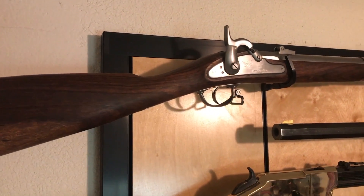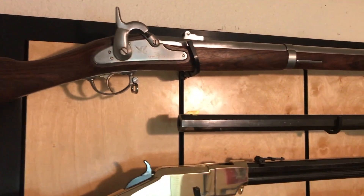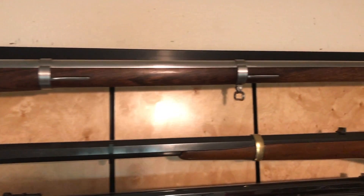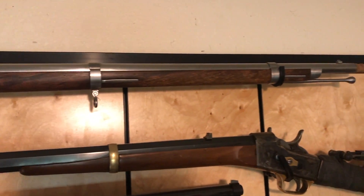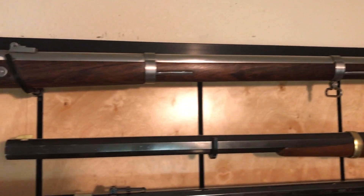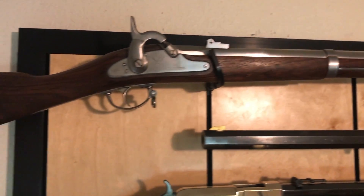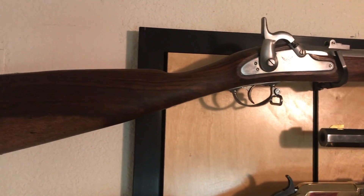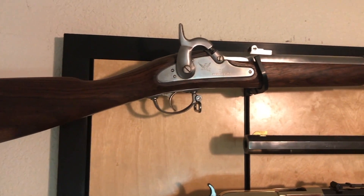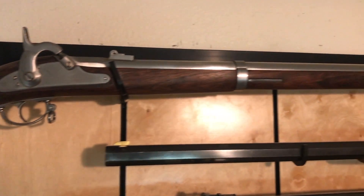Here we have a replica of an 1861 Springfield musket. This was one of the quintessential firearms of the American Civil War. Obviously this is a Union weapon, however the South used it as well when they could capture it. They made their own version called the Richmond in 1863 — essentially the same gun. That is of course a muzzle loader firing a 500-plus grain Minié ball in front of a 60 grain 2F black powder charge.